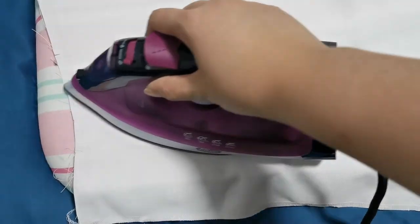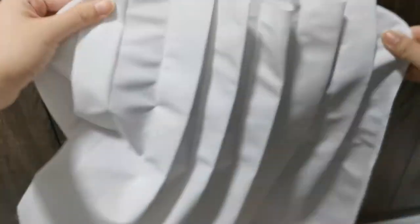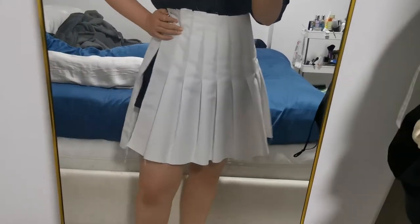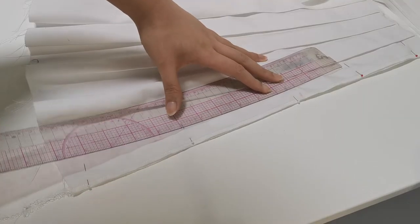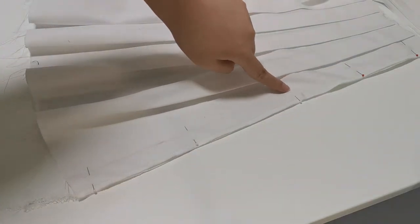Give the pleats some ironing flat and it'll look like this. I tried it on to see how it looked so far and it looked super cute. Next we will need to sew on the invisible zip on the other side seam of the skirt.